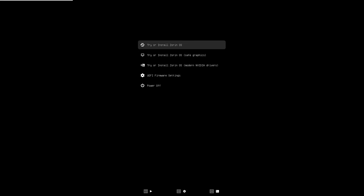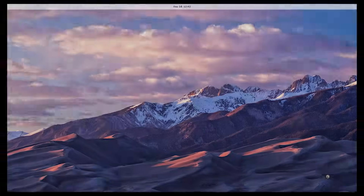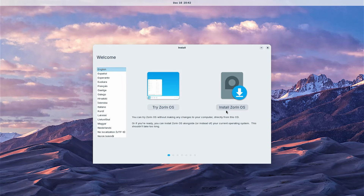It has booted into the installation media partition, and I have here: try or install Zorin OS, with safe graphics, and with modern NVIDIA drivers. If you have an NVIDIA graphics card, you can select that option. I'm going to select the first option. I get the welcome screen, and before installing, there are some initial steps I'm going to do — so I'm going to select Try Zorin OS.